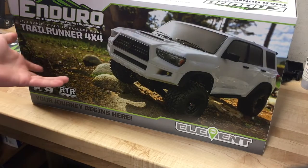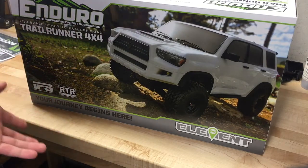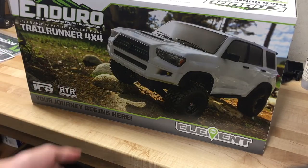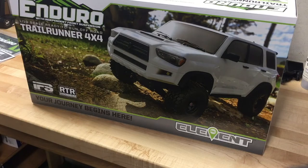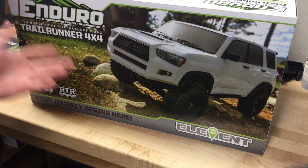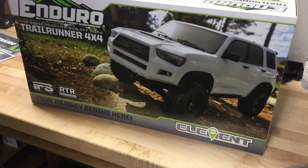As many of you know, this is the Element Enduro Trail Runner. It's the first Element Enduro to come from the factory with their independent front suspension. It is still four-wheel drive, though, and we do still get the overdrive transmission that the Element Enduro has always come with.